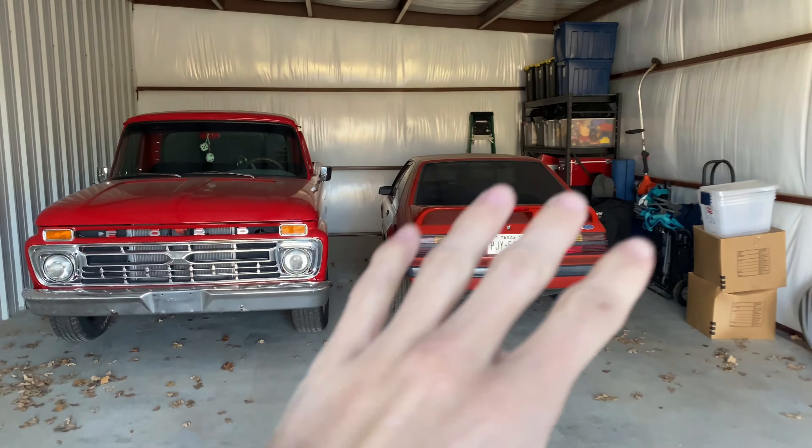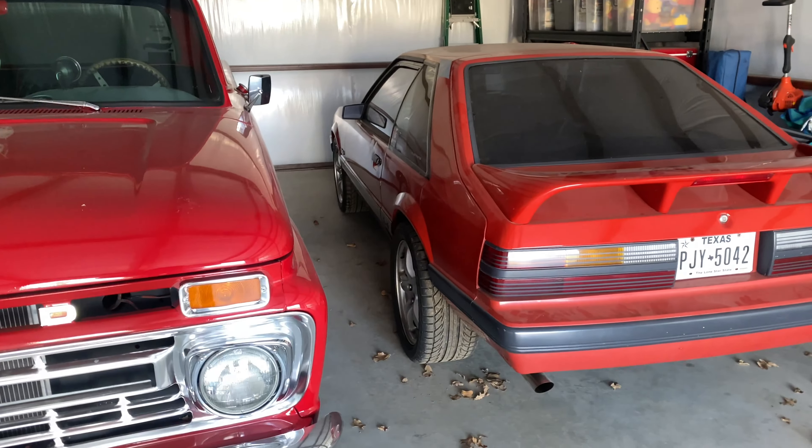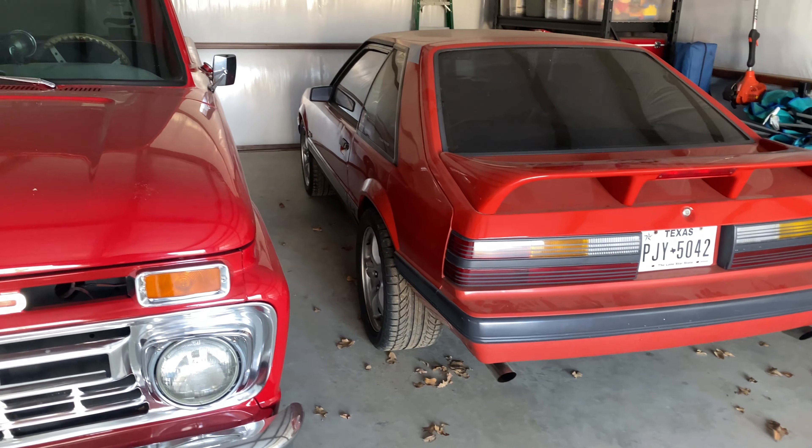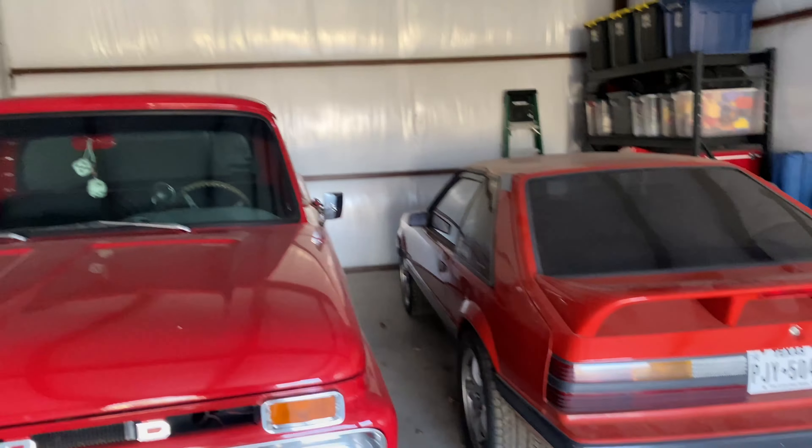First, got the Mustang in the shop and it's still not driving — it will start, that's not the problem. The problem is the clutch will not disengage. So right now it's just another bookshelf, gonna collect dust, just in a different building.